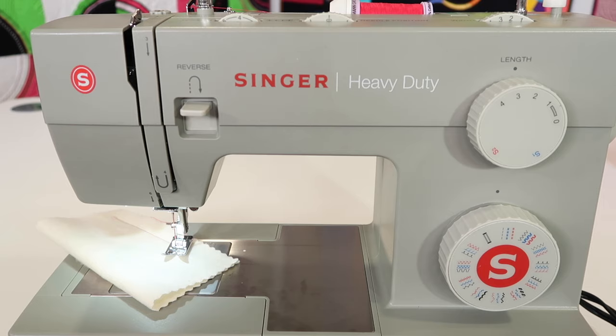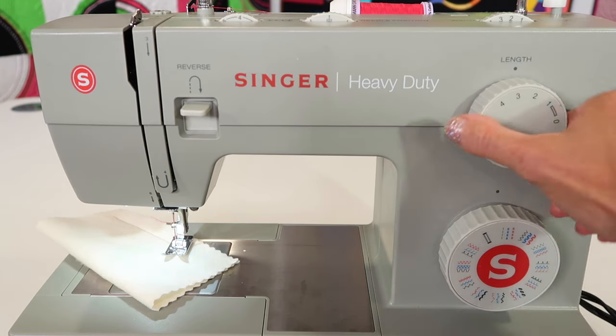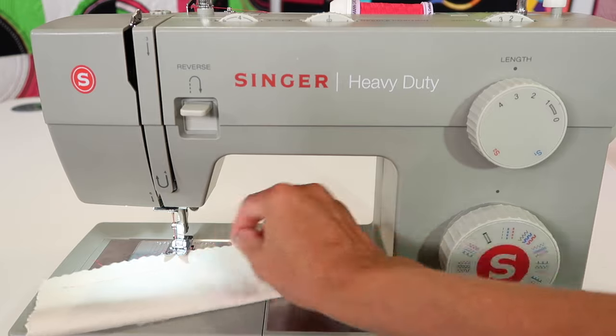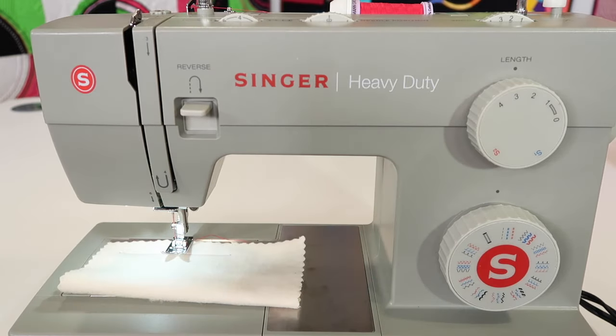As we go ahead and pick stitches, you are in charge of stitch length, which is the easiest one to start with. Stitch length traditionally is about 2½ millimeters of length per stitch on the fabric, and that's a nice medium stitch length.